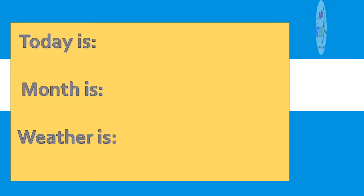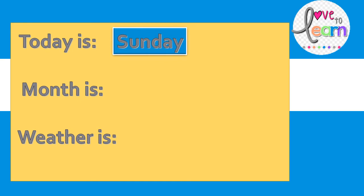Today is Sunday. The month is October. The weather is sunny.